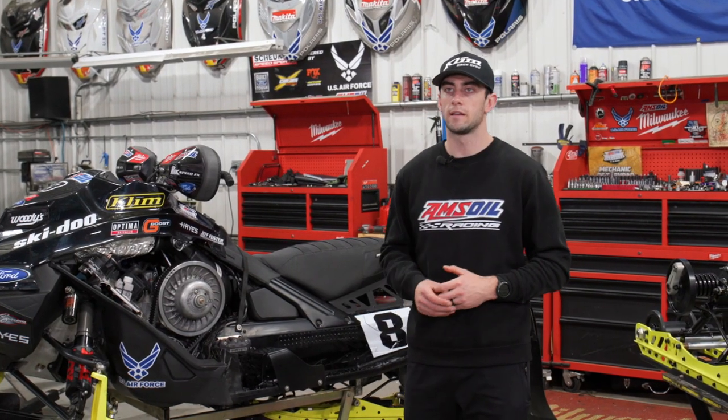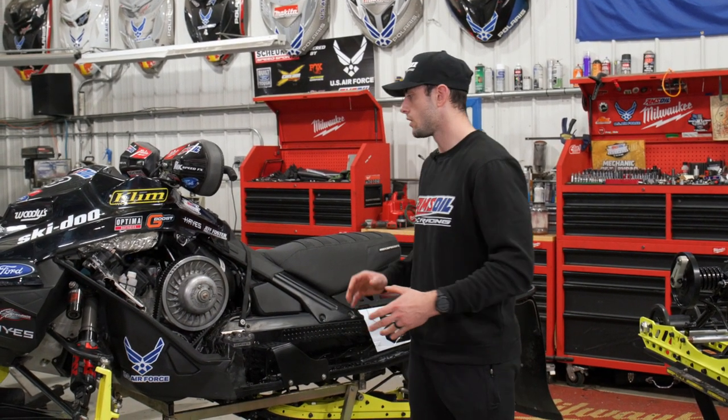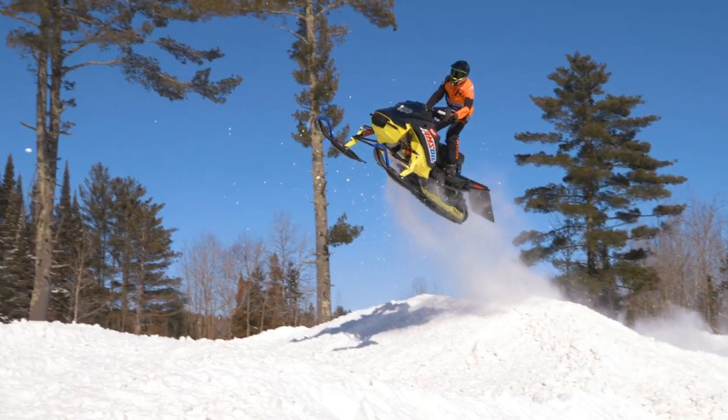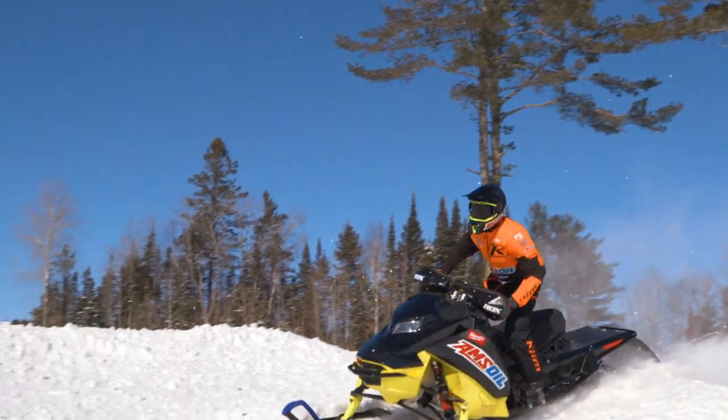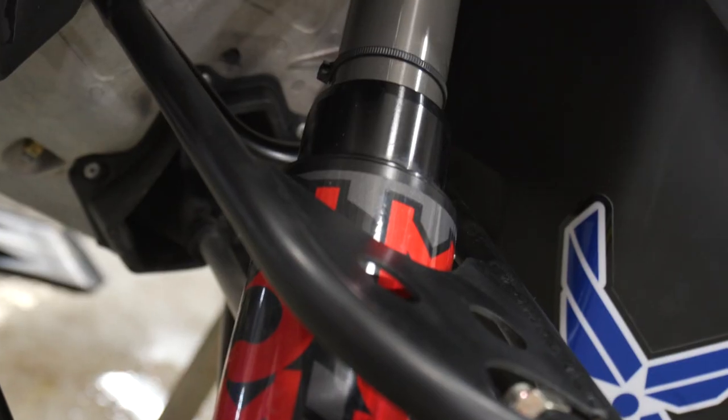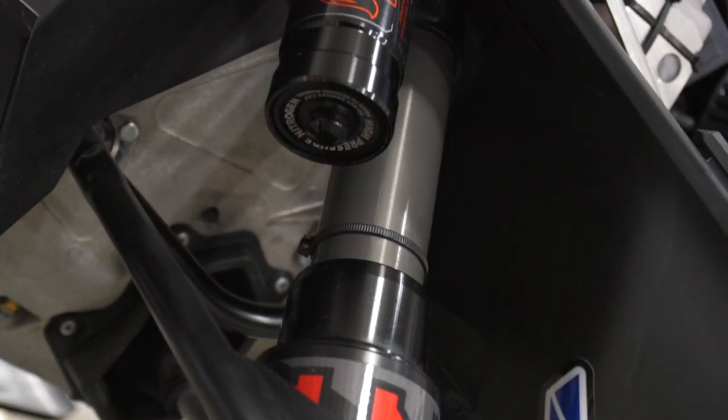One of the main things we test on our snowmobiles is the suspension. Getting it fine-tuned and adjusting the clickers has a lot to do with how the rider rides — I ride my snowmobile a little differently than other riders, so my suspension is set up differently than what others run. It gets to the point where one or two clicks actually make a really big difference through the bumps, and we're constantly testing to get it as good as we can. Those are just some of the things we have to do to get a consumer sled ready to hit the racetrack.